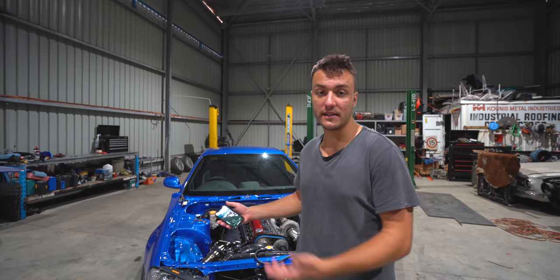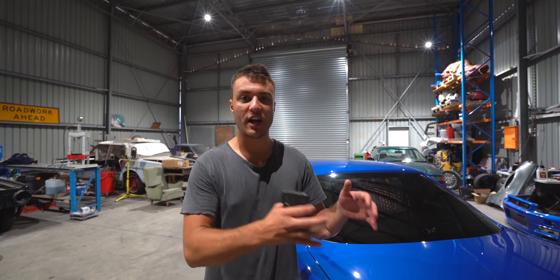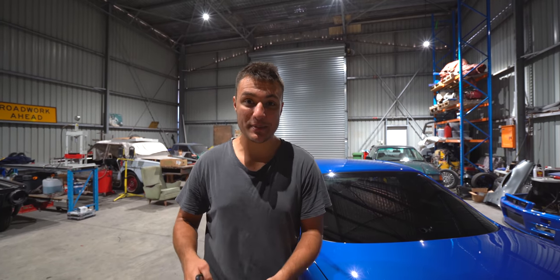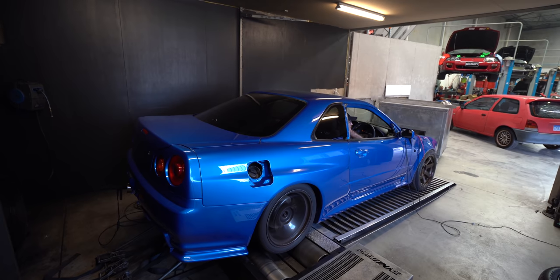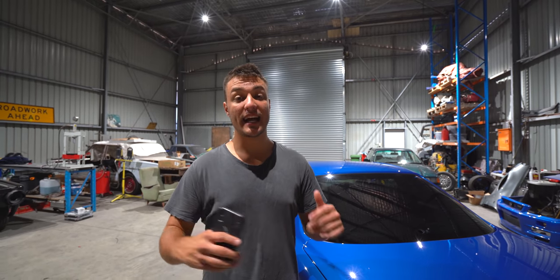We slapped it all back together and there was no more ticking noise coming from the cylinder head, which means it was a successful mission. So I did finish the previous episode off with the car on the dyno, which was supposed to be this episode — it was a bit of a teaser. But change of plans — we're talking about the wheels, the rims, the tires, the ride height, and the wheel alignment.